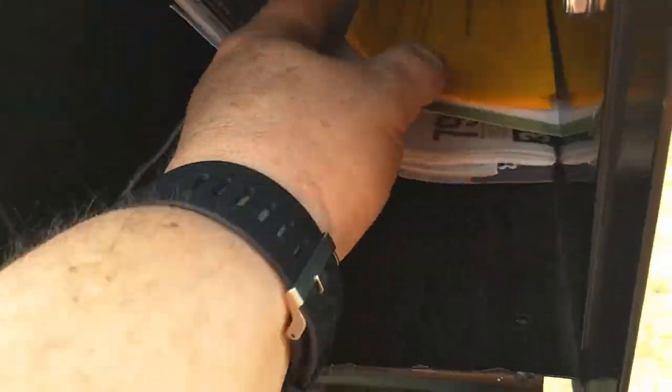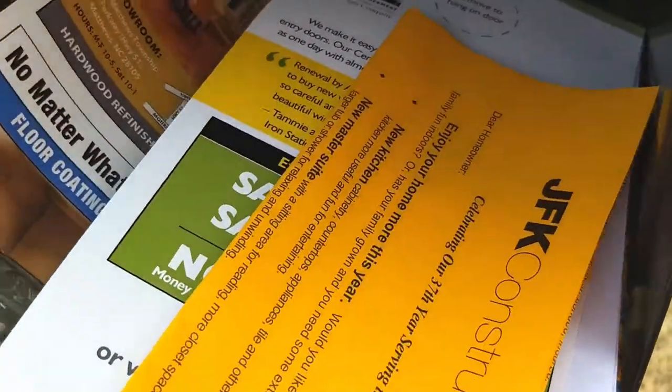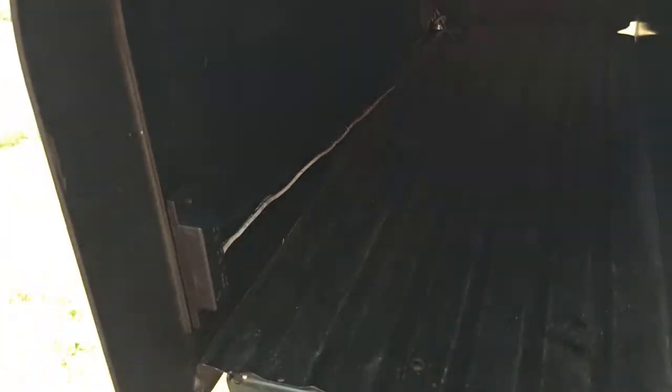The only problem I see is when you go to get the mail out, it catches. What I'm thinking about doing is putting a shield here to kind of angle this out, so when you go to get the mail everything comes out clean.